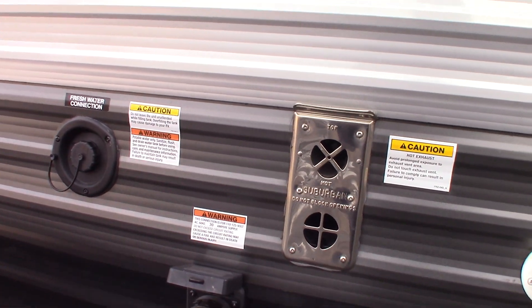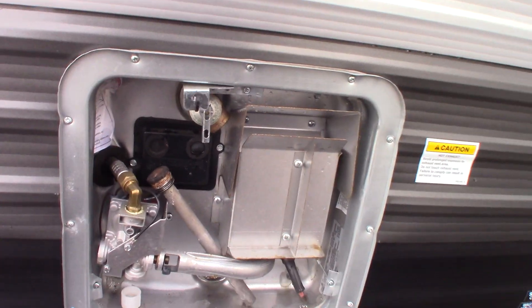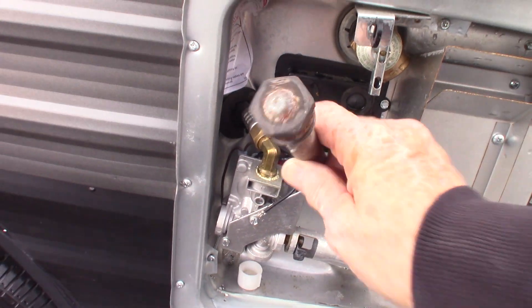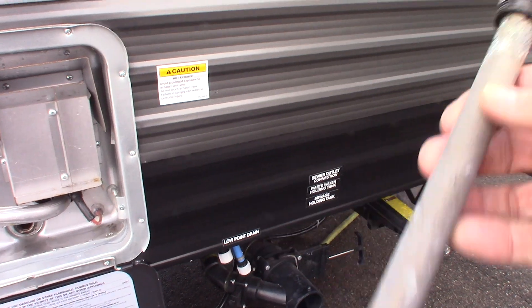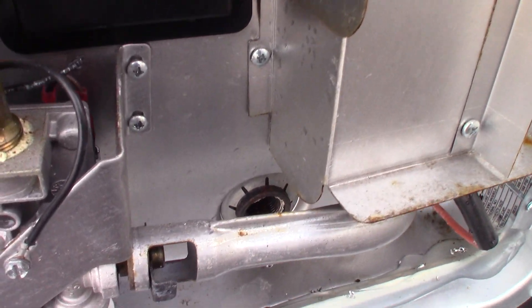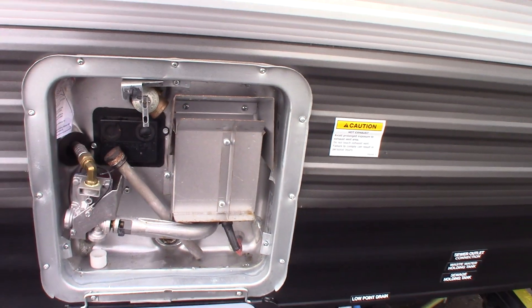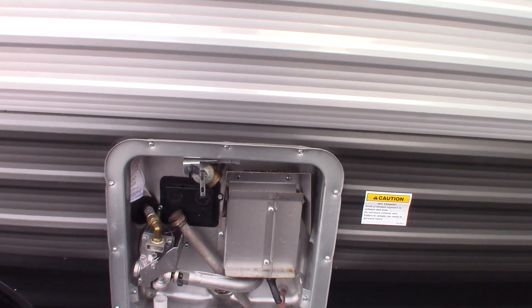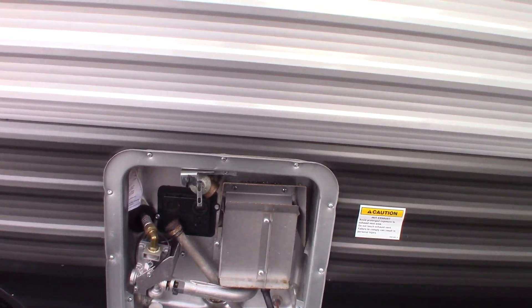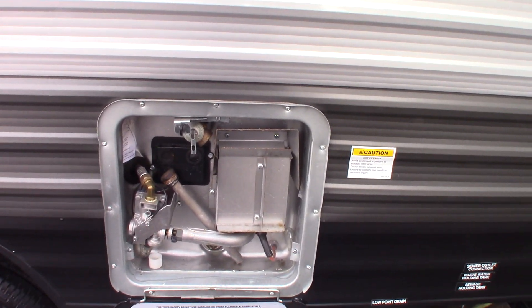That's the vent for your furnace. This is your water heater — it's a gas water heater that runs on LP. The switch to control it is inside. This is your drain and anode rod. The plug is out right now and the tank is empty because it's in winter mode — the bypass valves are set, water has been purged, and the system has been filled with antifreeze.